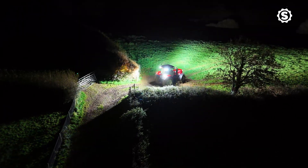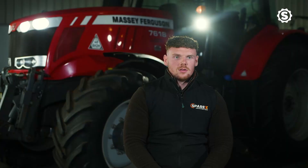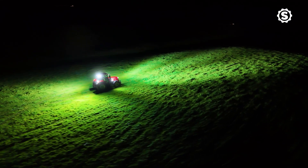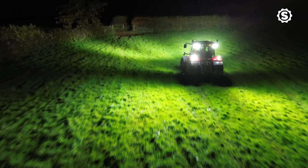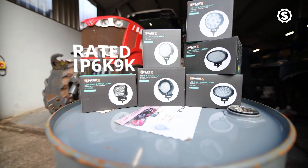The longevity is vastly improved. They consume less power, they have no voltage spike at startup, and they're very durable. This is a completely sealed unit so it's waterproof and dustproof.